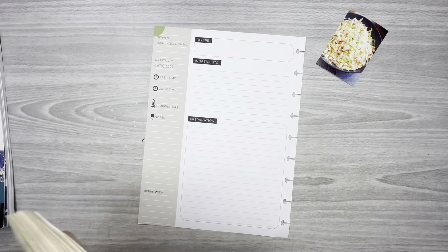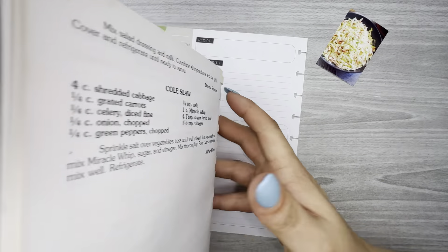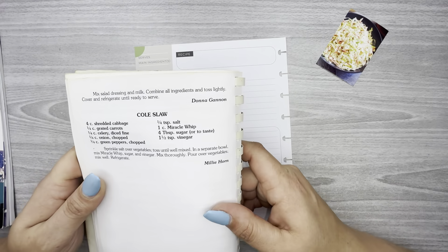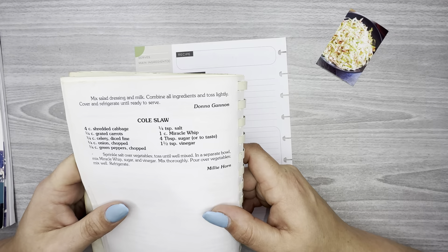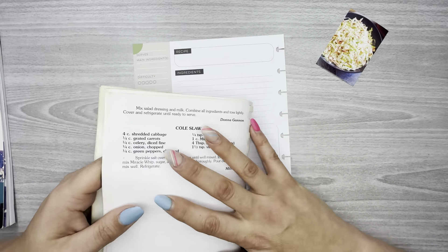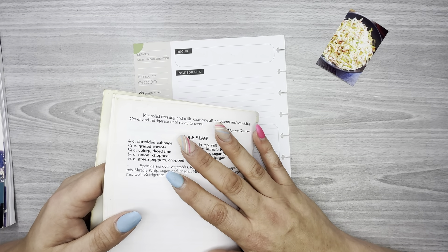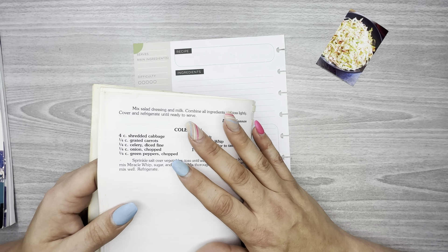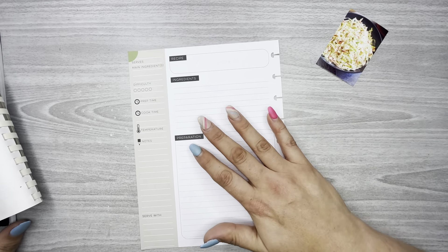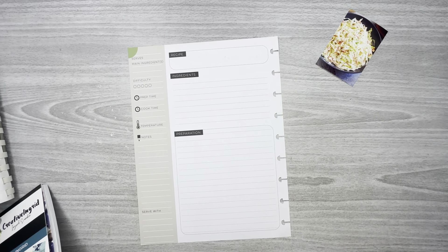Okay, it's right here — here's her coleslaw. This is really awesome that they did this because my grandmother has been gone for a couple of years, and before that her mind was gone. I'm so glad to have this. There are quite a few other recipes of hers in here, but coleslaw is the one I really want to do a spread of and get into my recipe planner.